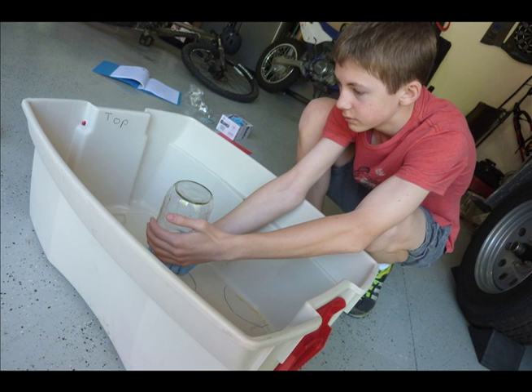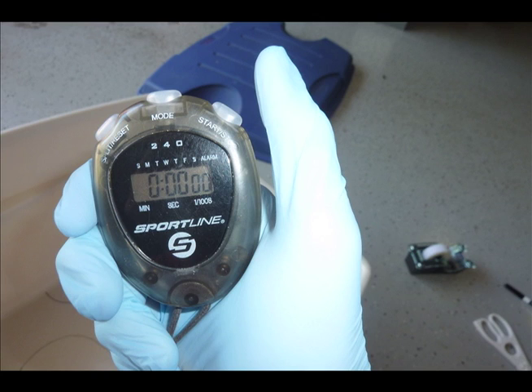Step 4: Carefully lower the jar into the center of the bin within the circle that you drew earlier. Slowly flip the jar over so as not to injure any crickets and open it into the circle, releasing them. Step 6: Begin the timer immediately, or if possible simultaneously, and wait for 5 minutes.